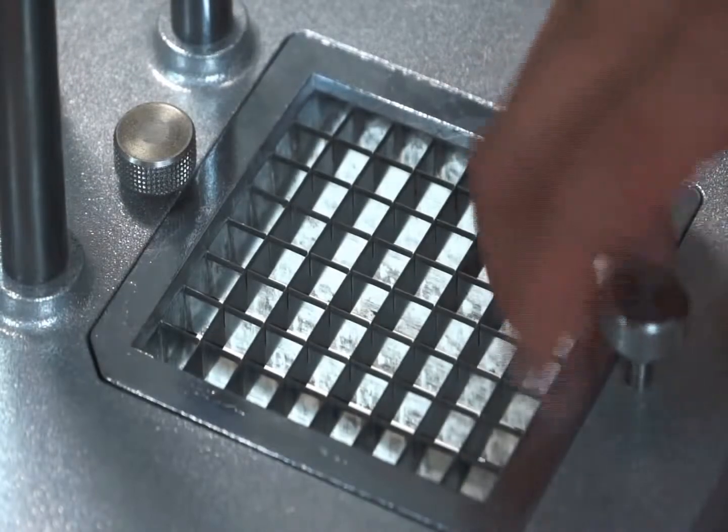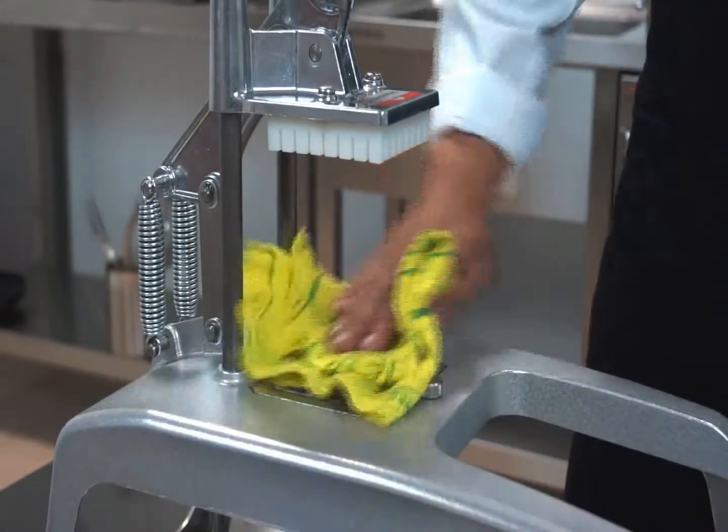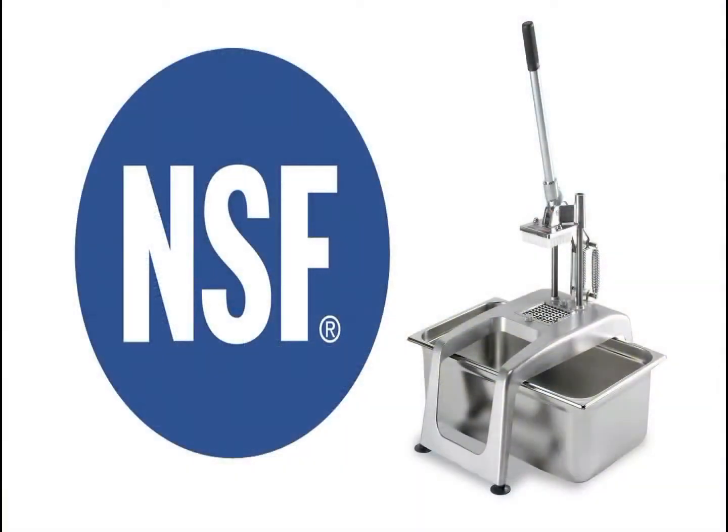The suction feet provide stability on the work surface. The grid and the pusher are easily removable to be cleaned in hot water. The rest of the machine can be cleaned with a damp cloth. The Samik hand chipping machine is NSF certified.